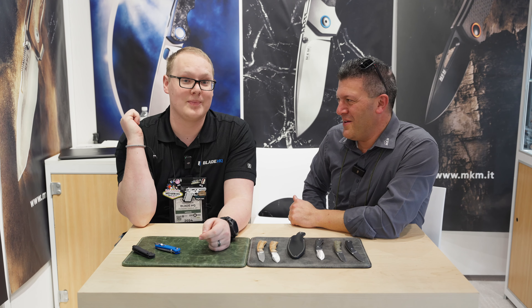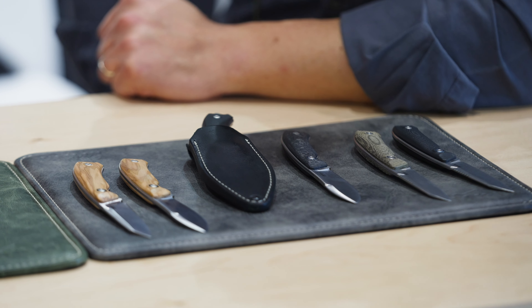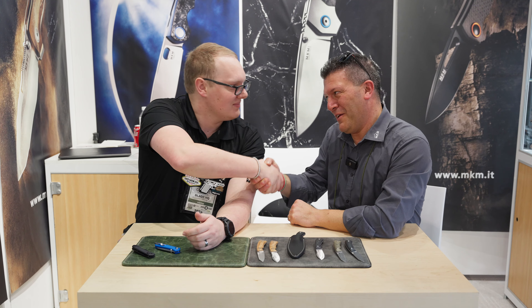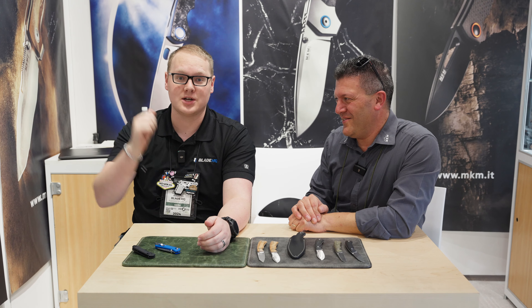We're going to show you an entire pile of more new MKM that's on the way at Blade Show. You guys are busy! Lorenzo, thank you for your time. Thank you so much, and thanks to everybody for watching. We will see you on the next one here at SHOT Show.